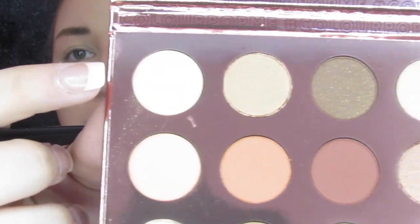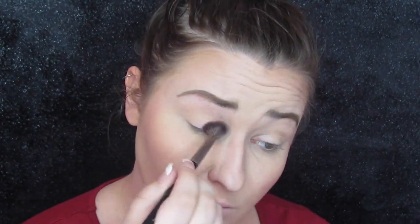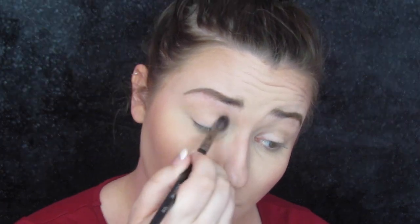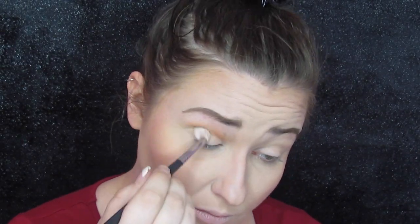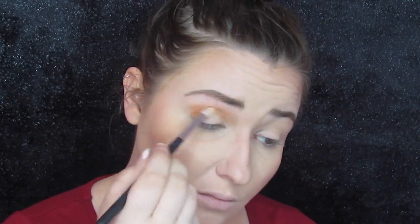The first color is Locked and Loaded. I'm using this to set down my MAC paint pot and put it all over the lid and the crease to get everything ready. Then I'm going into Extracurricular — it's kind of an orangey tone — and I use this on a big fluffy brush all in my crease. I made sure with this color I got it blended in really well, since it was the base for basically the entire look, going in a couple of times to get everything as pigmented as I needed.